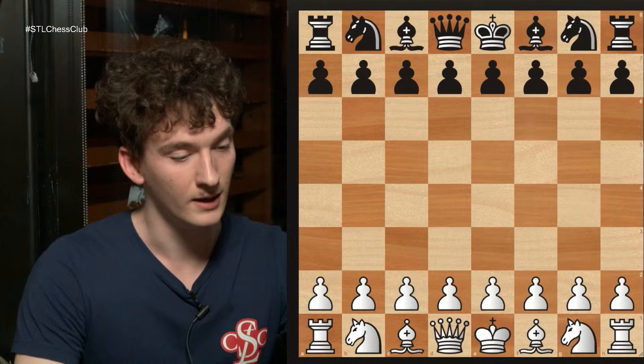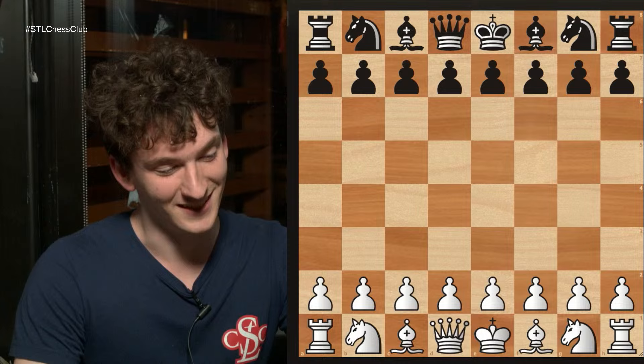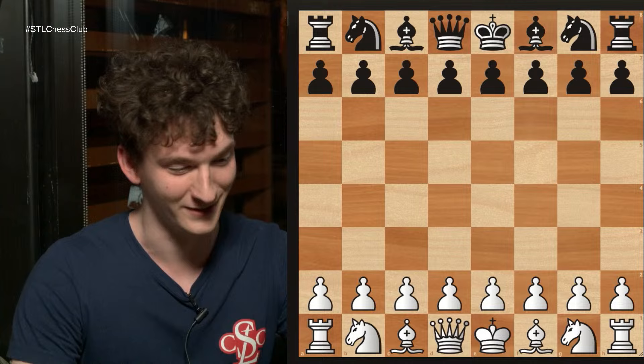The first game I'm going to show you is probably the most reviewed game ever in chess. It borders on cliché, but it's so cliché a friend of mine told me that it's the chess equivalent of putting on a movie when you're teaching a chess lesson. But I'm the substitute teacher so I get to put on a movie during this chess lesson.